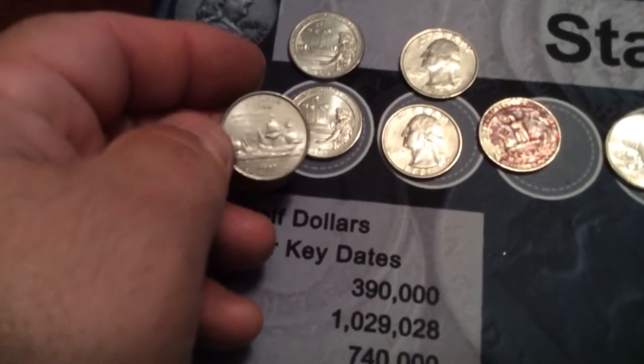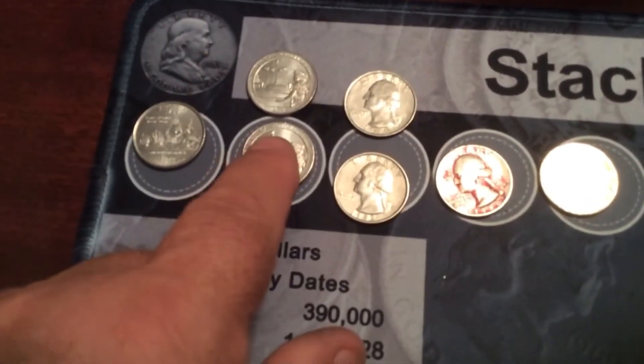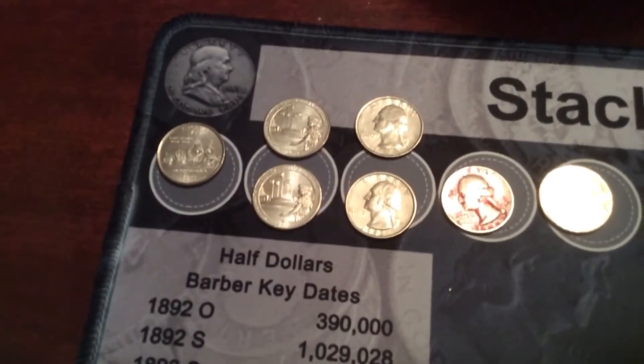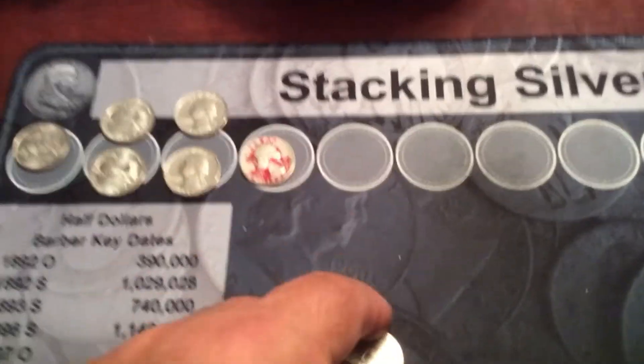What we did find was this: first and foremost, some type of an error — the rim error. The rims are real high on a couple of these: this one, this one, this one. We also found a red quarter, back and forth, and we found two Memorial Park Philadelphia mints. Only found two 2019s in the entire box.